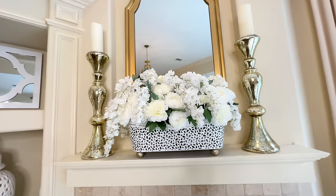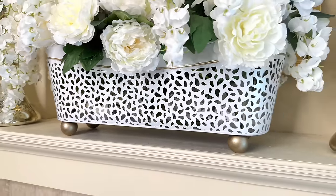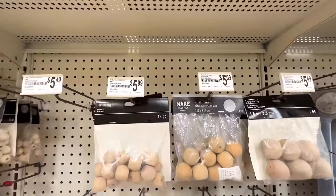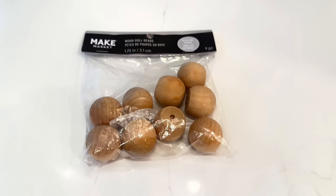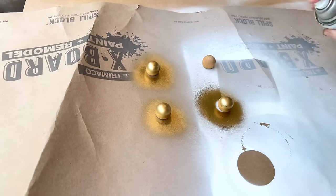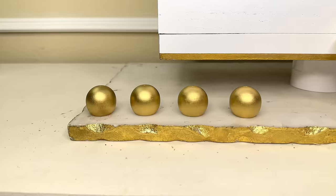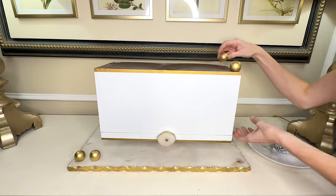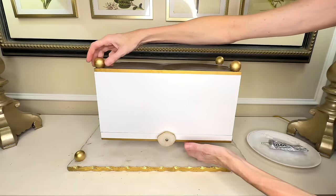The final addition we need to make to our box is to add some feet. I went back to Michael's and purchased some smaller round doll heads — these are perfect because they're round but have a flat part at the top. I took these wood rounds outside and sprayed them in gold Rust-Oleum spray paint, making sure they were completely covered. Once they were 100% coated I let them dry for one hour. I flipped my box upside down, added E6000 to the wood rounds, and placed them on each of the four corners. Once everything was in place I let this dry overnight.